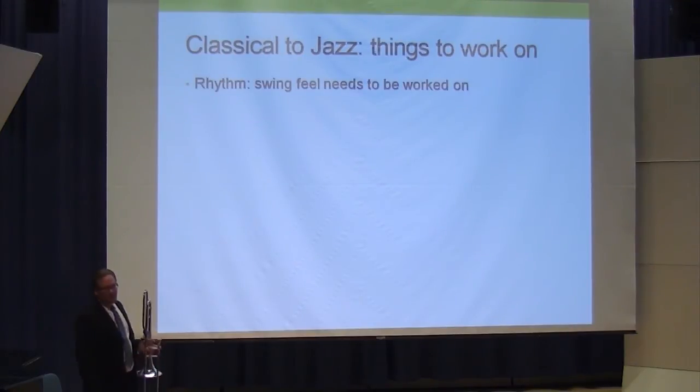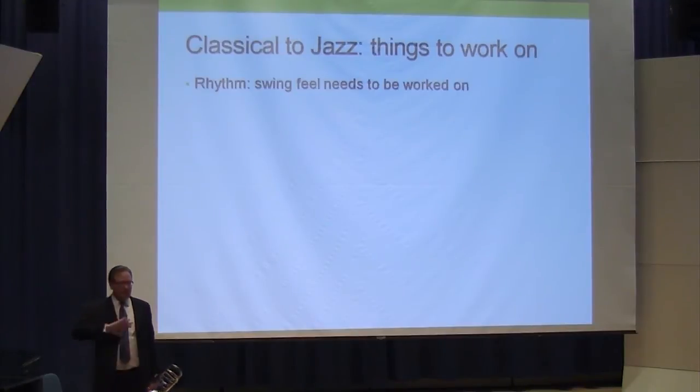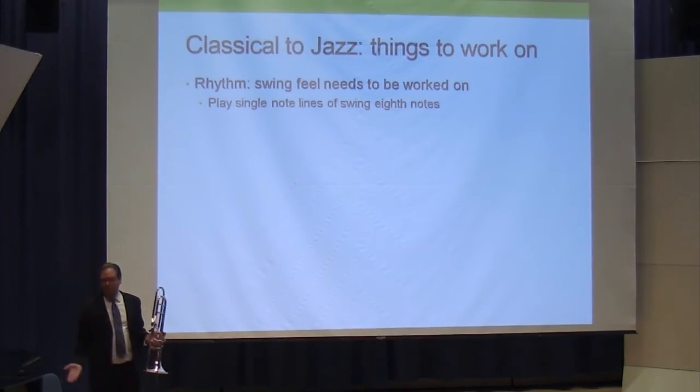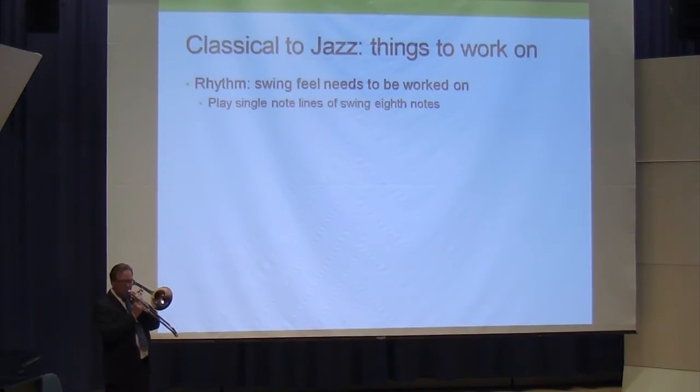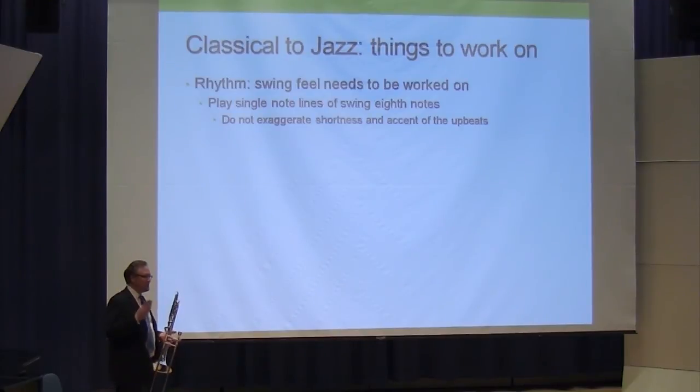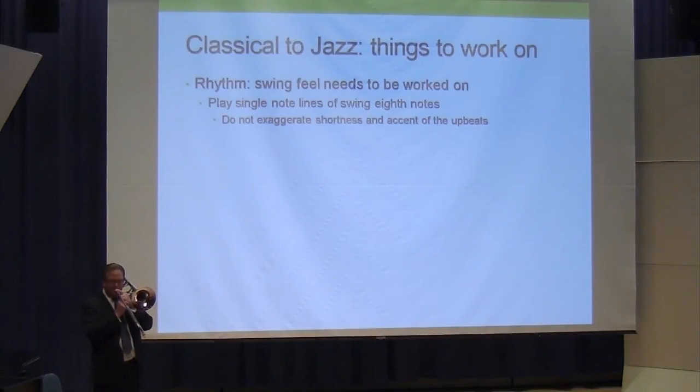Rhythm — sound is really important to making the switch between classical and jazz, and rhythm is extraordinarily important as well. Swing feel needs to be worked on. Here's a really simple way: play single-note lines of swing eighth notes, put a metronome on two and four, and just do that. Make a caveat here: do not exaggerate the shortness of the upbeat and the accent. A typical flaw of most students is they exaggerate both the upbeat accent and the shortness. It's much more subtle than that — it's still there, just not as pronounced.